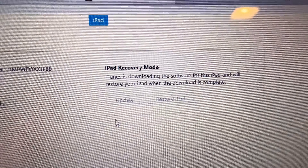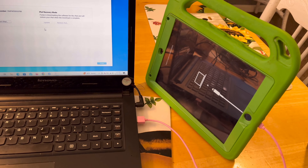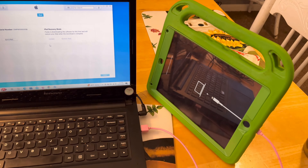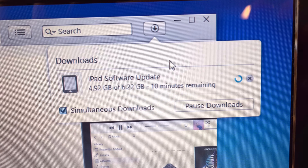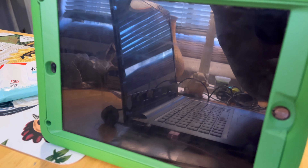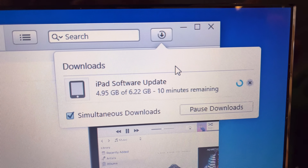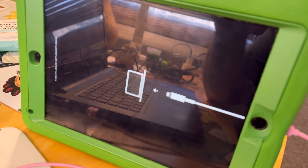Apparently it's downloading the software — when it's done it's going to push it into the iPad and restore it. Learn from my mistakes, people. Ten minutes in, still nothing. Then there's a little tab up top going around showing the download progress. But the tablet went out of restore mode, so I'll have to put it back — but I'll let the download finish first, in case it re-engages. It timed out because the process was taking too long.